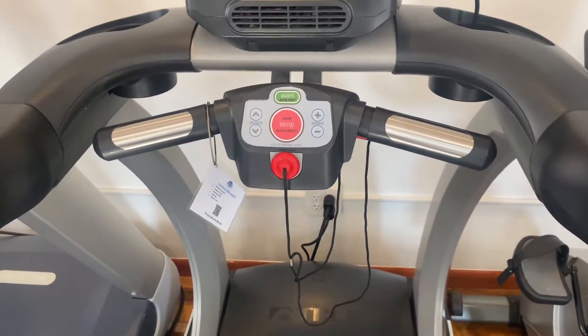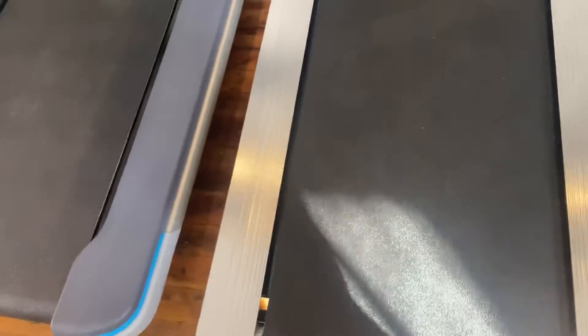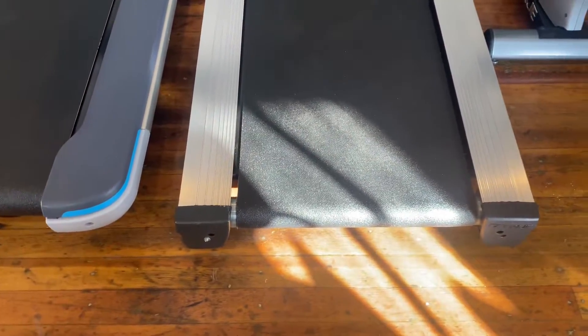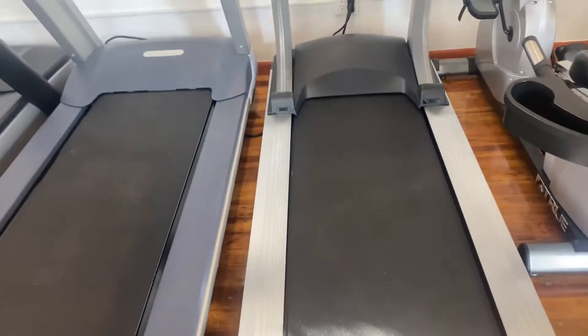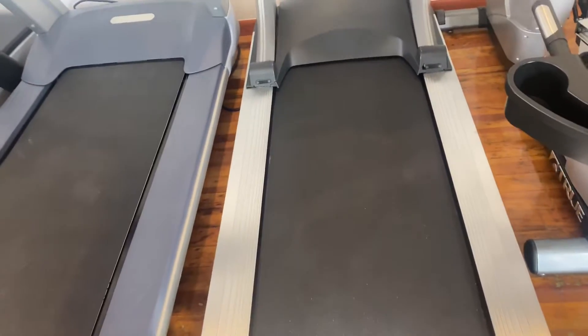There's a little hot bar down there for your heart rates. It has a top speed of 12 miles per hour, a low step height of 7 inches, and the treadmill weighs 418 pounds. It has a 60 inch by 22 inch running surface.